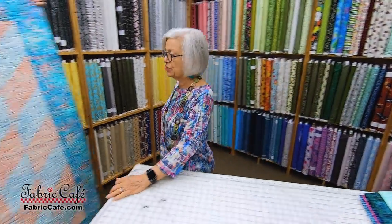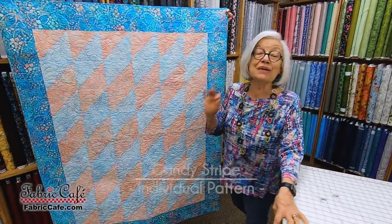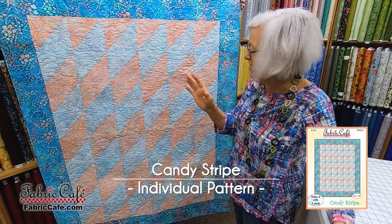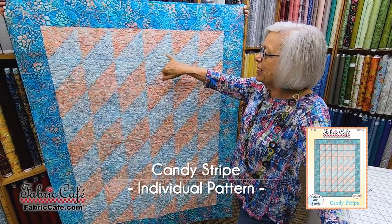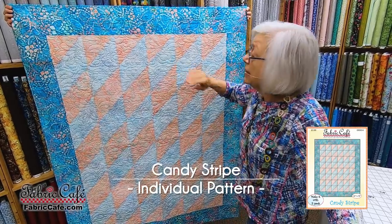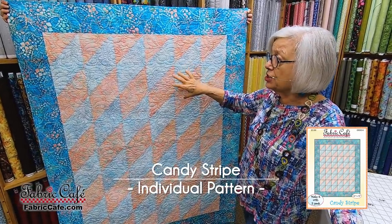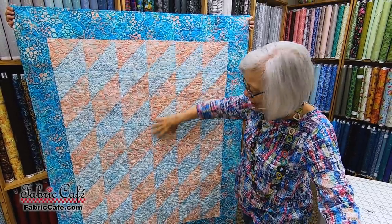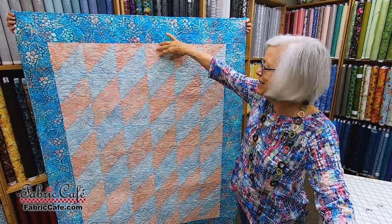The next one is called Candy Stripe. This one's fun — it's made with half square triangles. Here's your block right here, and just by the way that you stack and turn them, it creates this cute almost barber pole, or peppermint candy stripe look.